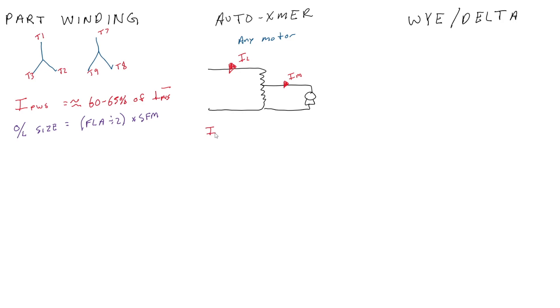The motor current at start using an auto transformer starter is equivalent to the full voltage starting current times the tap setting squared. The line current at start — where you would place your overcurrent devices, breakers, and disconnects — is your full voltage starting current times the tap squared. We see a double reduction there because the transformer maintains its KVA in and KVA out.